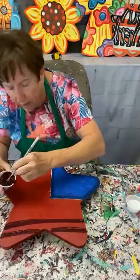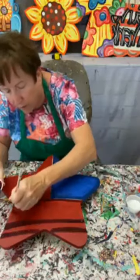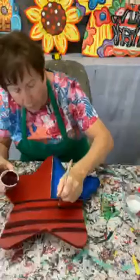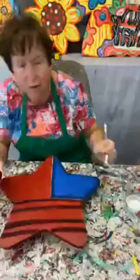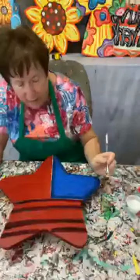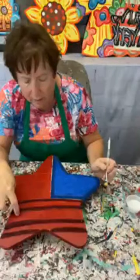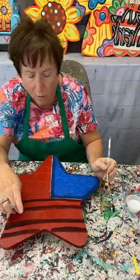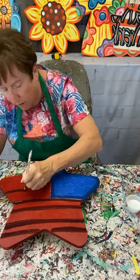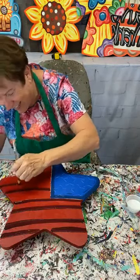It's that time of year where we're thinking about Memorial Day, July 4th — that kind of stuff. So we put out some patriotic blanks and I'm going to show you guys how easy they are to paint. I've got white, red, white, red, white, red — it's easy to mess up the stripes if I'm not paying attention.